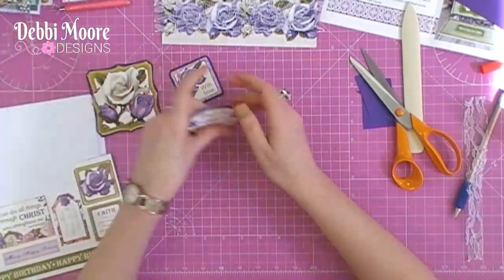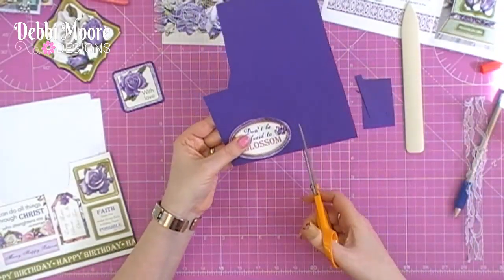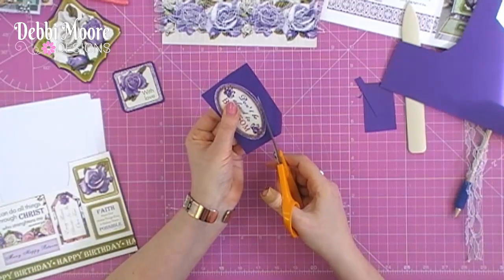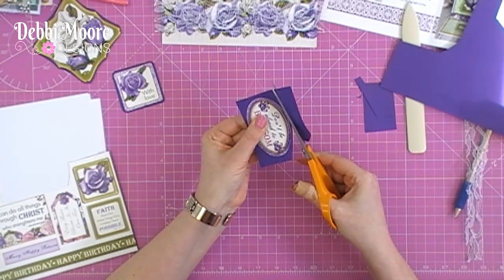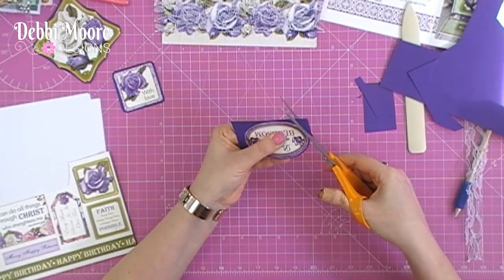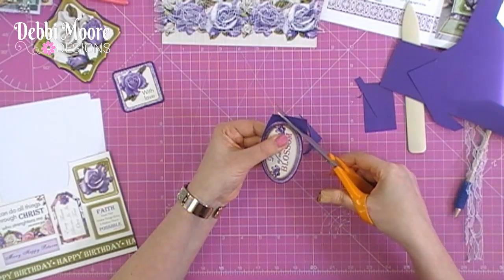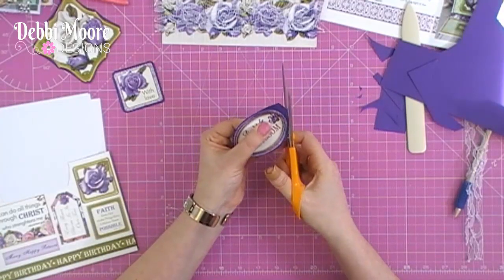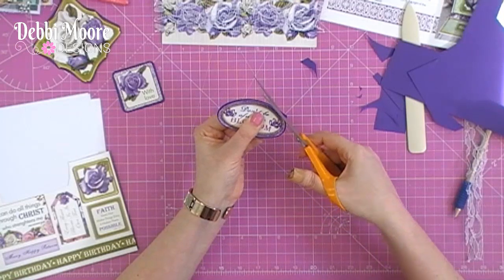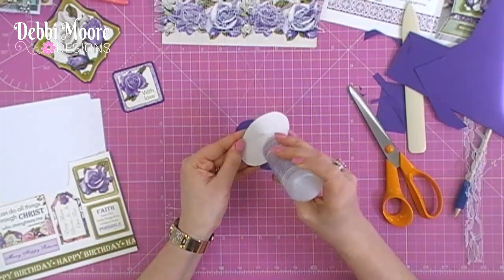Then this one — the picture has it in green but we're going to do it in purple — and I'm going to repeat the same exercise. It says 'don't be afraid to blossom.' Remember, leave a couple of mil on one side and follow it round with your scissors. I always recommend using large scissors because it makes it easier. Just go round following the shape — I always move the paper, not the scissors — until you get the shape you want. Then put some adhesive on.